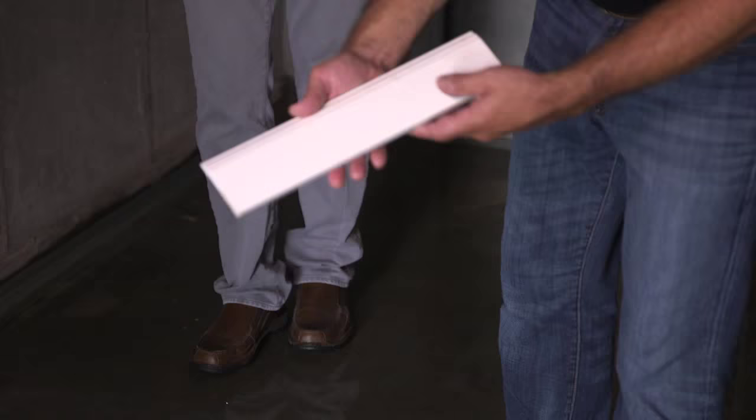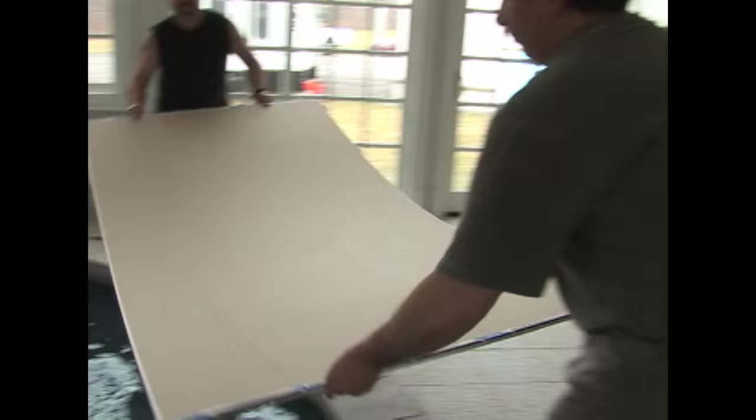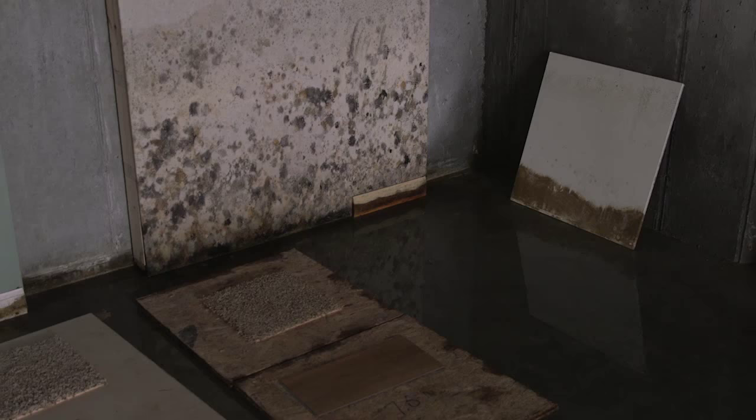Since there is no fiberglass insulation, no wood or wood products, and no paint, there was nothing for mold to grow on. As we have demonstrated with our splash video in the past, where we threw these building materials into a pool for half an hour to see what happens, this test shows that conventional wall systems using any kind of drywall, paint, or wood should not be used in a basement environment.